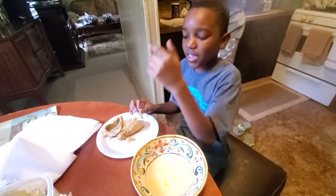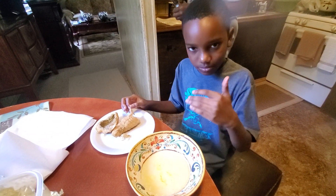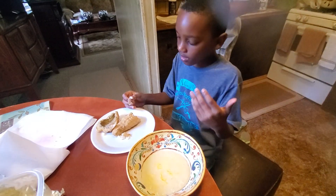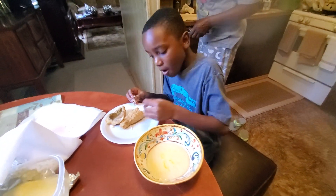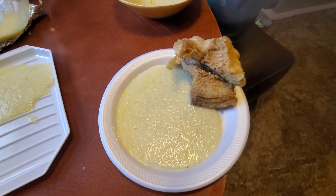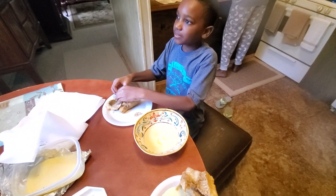And folks, that is the catch clean and cook video right there. If y'all want to see something else, comment down below. I am finna eat this fish — yes sir, thank you guys and gals for coming. Finna eat this good bass, and after this we finna go back fishing.